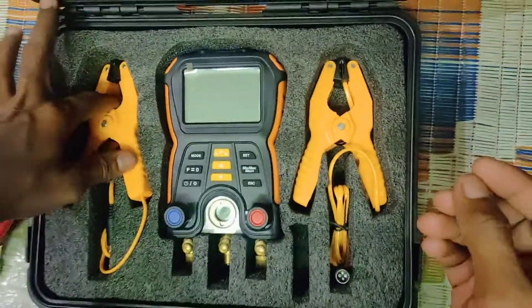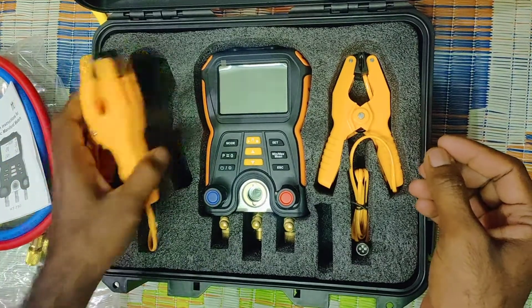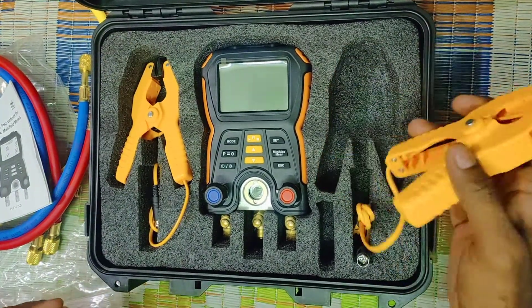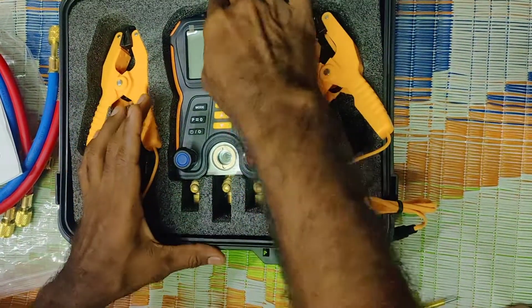I will show you the two temperature sensors. I will show you the low temperature and high temperature. I will show you the adapter and the manifold gauge.